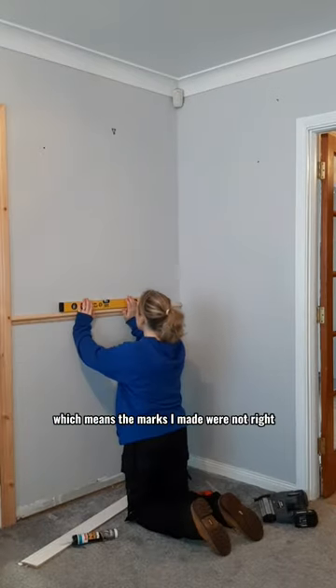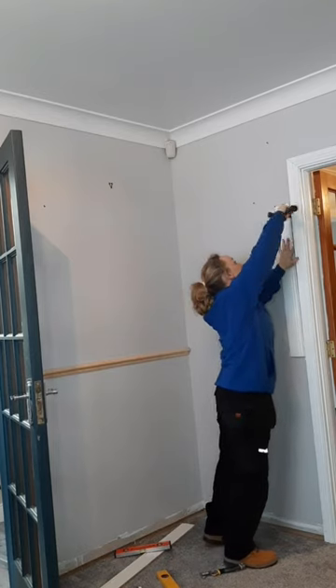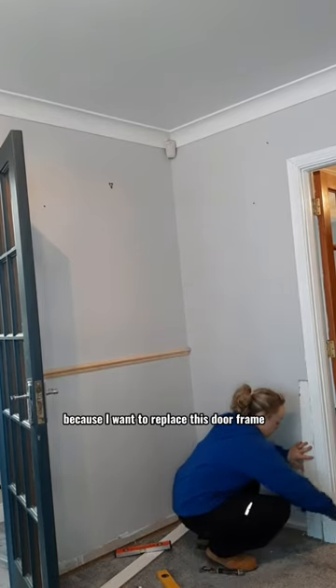I then checked it was level. My floor is not level, which means the marks I made were not right, so I made sure it was level and secured it all.